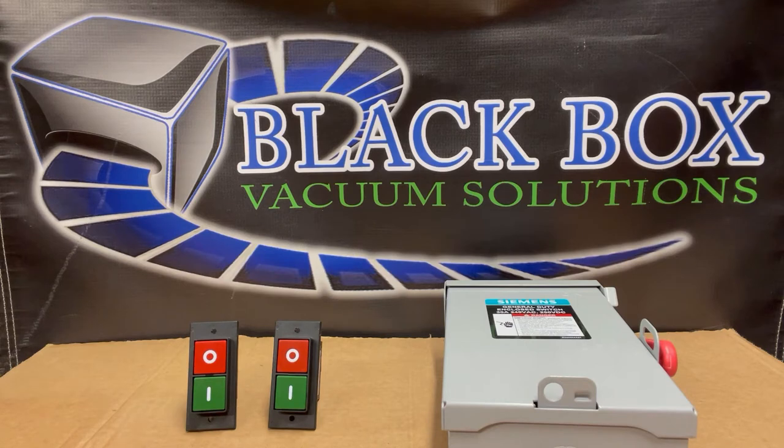We do have customers from time to time call us up and ask if we have a remote control — a wireless remote control — to be able to turn the power on and off to their Black Box pump. This is typically due to the fact that they've placed their vacuum pump maybe under their CNC machine, and it may be difficult to walk around and turn those switches on and off. Maybe it's a little difficult area to get to.